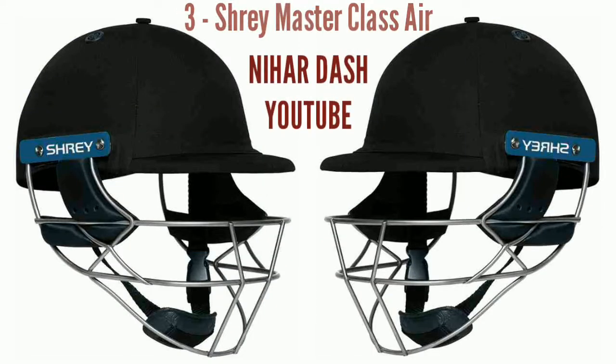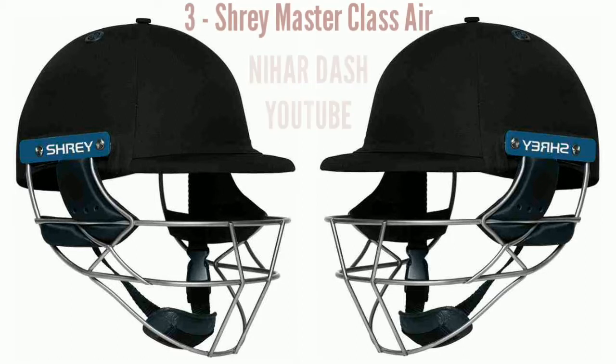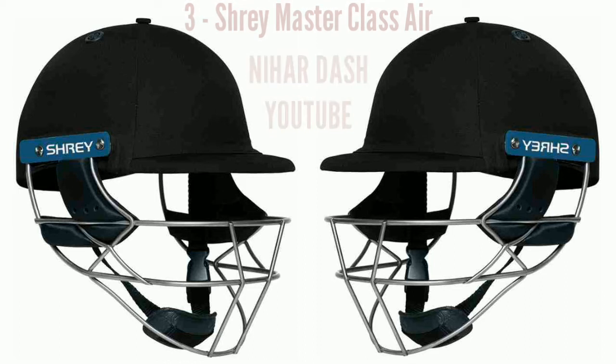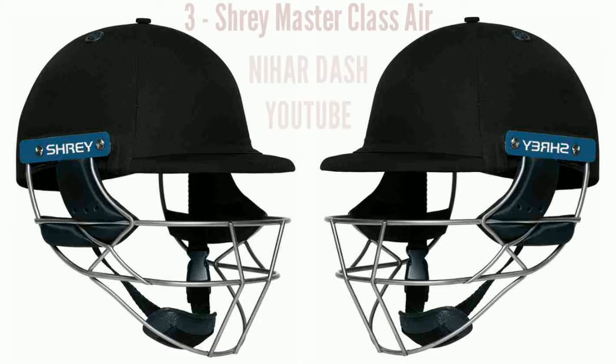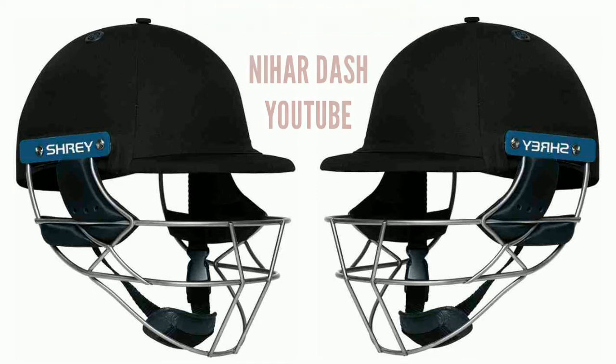3. Shrey Master Class Air Titanium Visor Cricket Helmet Men's Navy Blue. Currently the lightest helmet on the market to be certified in accordance with the latest British safety standards. Weighs only 750 grams approx. Features include: Advanced Airflow System, New Improved Fixed Grill for Increased Safety, Increased Facial and Side Protection, Removable and Washable Sweatband. Conforms to latest ICCBS 2013 safety standards. Extended at the back for increased safety.